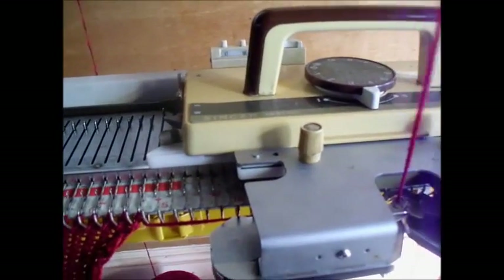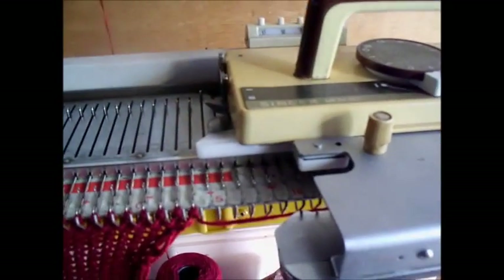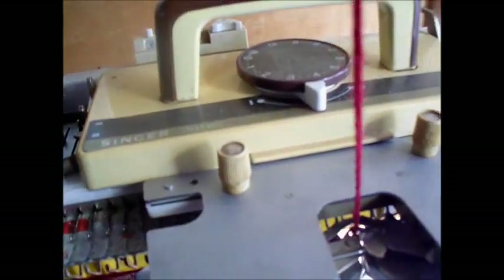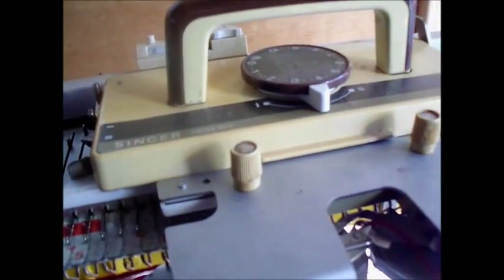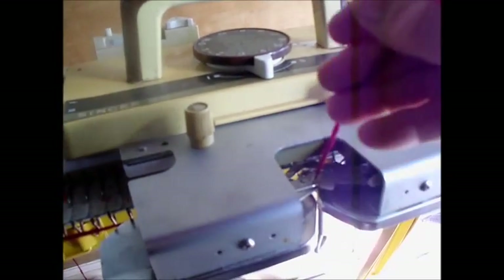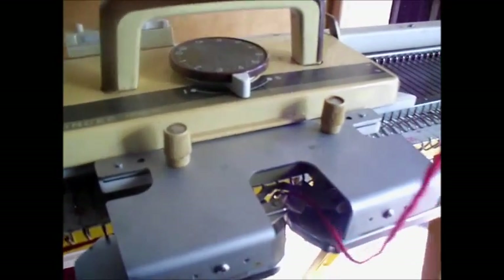So at the end of every row, you could get in the habit of testing with your hand just a little bit. Just put your hand over there and make sure that it feels a little bit taut. I'll tighten this back up from behind.